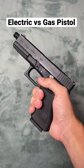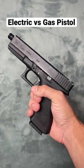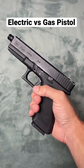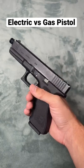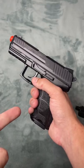This Glock 17 is gas-powered, green gas to be specific, and it shoots around 300 FPS, comes in at around $180, and is pretty much full polymer except for the slide, whereas this electric blowback pistol is pretty much all just cheap plastic.